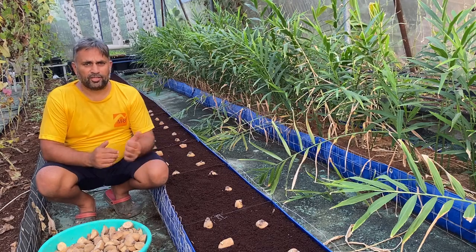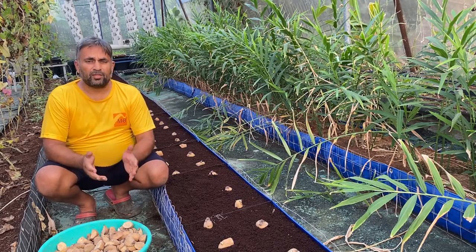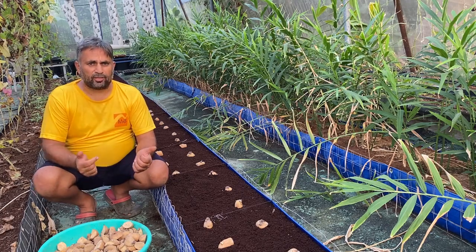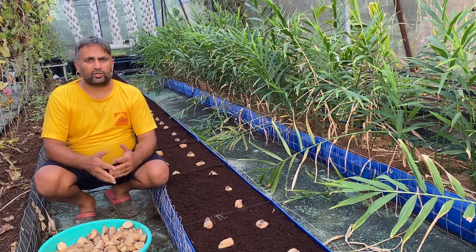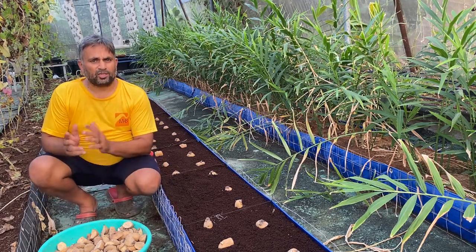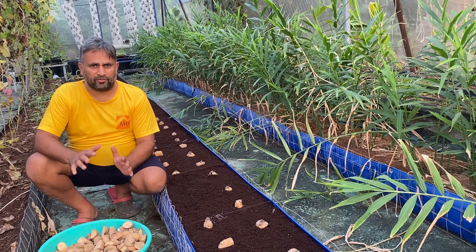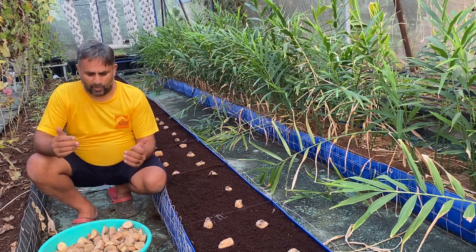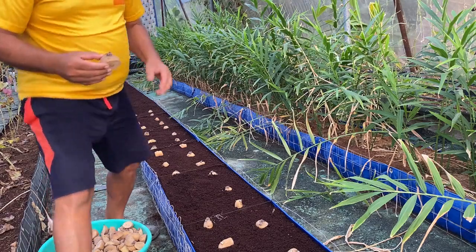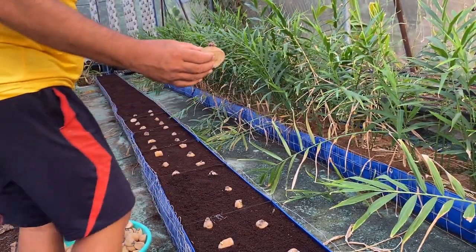Potato grows from its old-season tuber, but we cannot sow the old-season tuber directly into the coco pit. We must sprout it first. Take good old-season potato — if the size is too big, cut it into pieces of around 60 to 80 grams — then start the sprouting process. Keep it in a moist place with light shadow or indirect light, and it will start sprouting in many areas, as you can see here in the close-up.